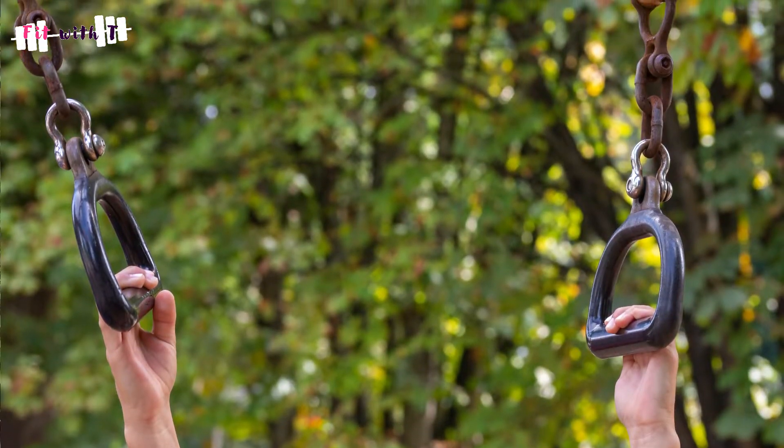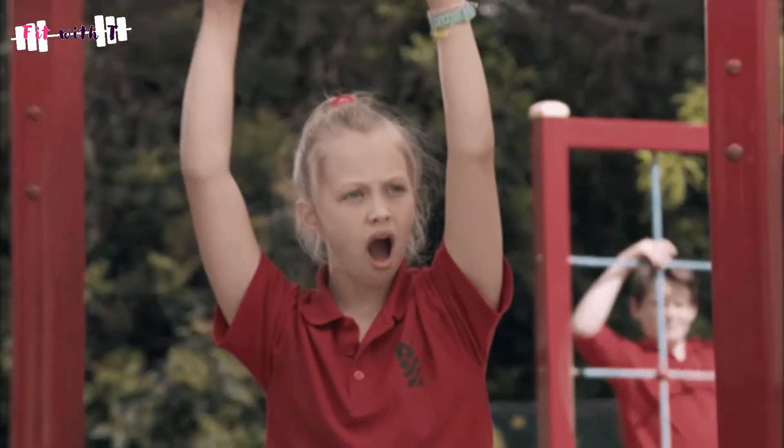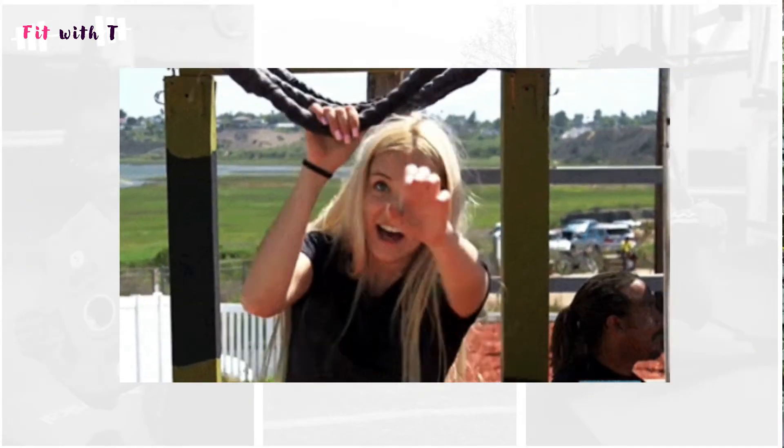I want to end this video by giving you four of my favourite hanging core exercises. And actually my sixth point — a bonus — is just that it's fun. As kids we all loved climbing monkey bars without thinking about the benefits. We used to laugh at our parents because they didn't have the core strength, grip strength, shoulder mobility, and all the things we've spoken about.